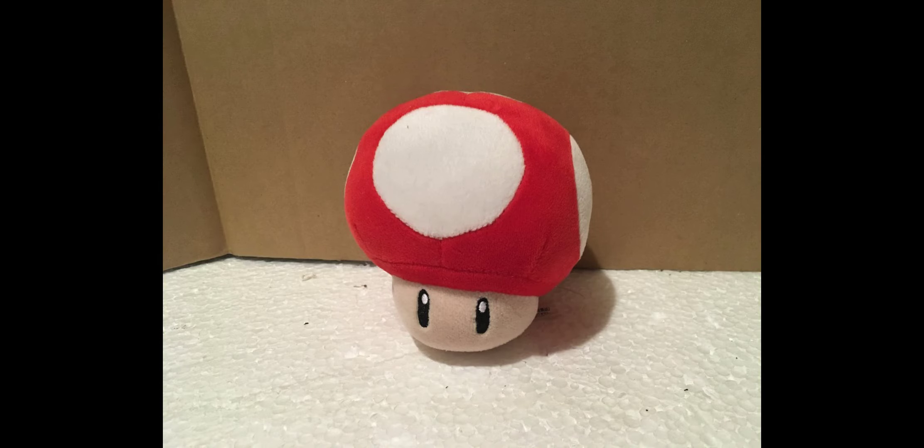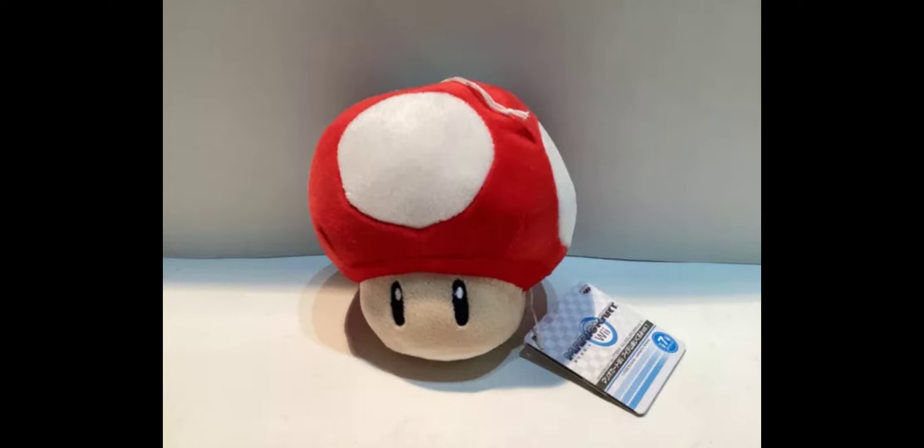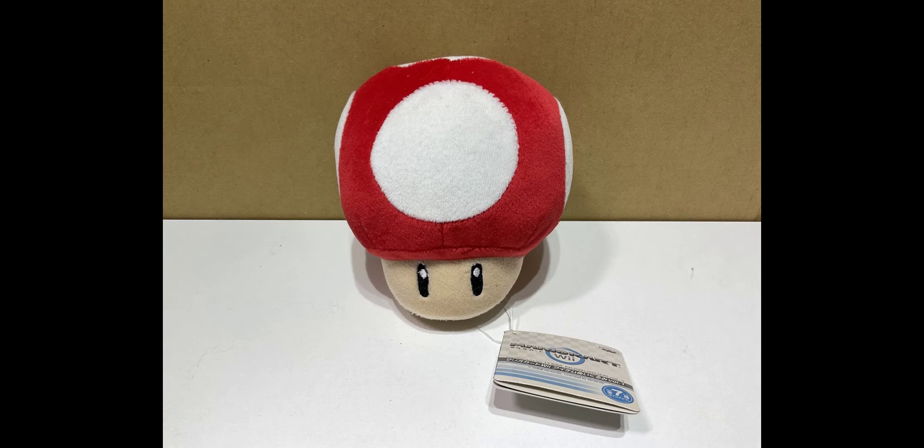Starting off with the first plush, we have the mushroom. For the face, the mushroom is really simplistic — there's only two eyes, and while they're nicely embroidered on, the face barely has any detail, so they couldn't really get anything wrong. The white parts on top of the mushroom actually have some embroidery on the outsides just to give it a bit more detail. The mushroom's head is also really nicely stuffed to give it a nice shape, and it looks pretty accurate.